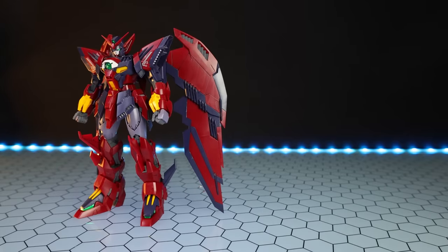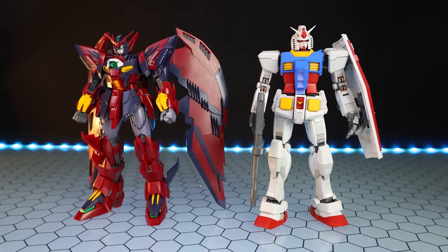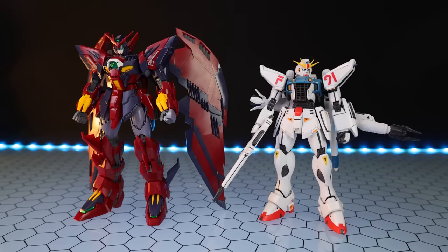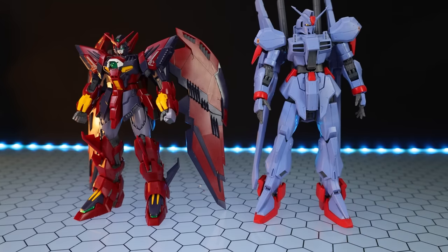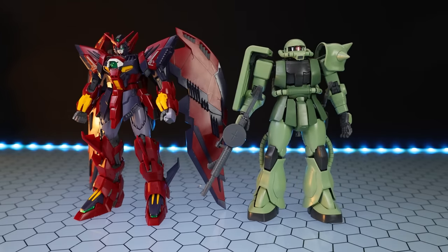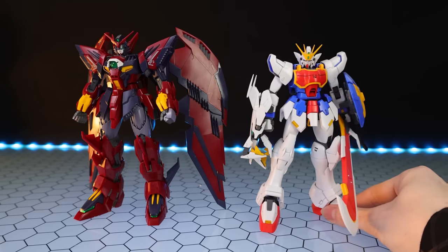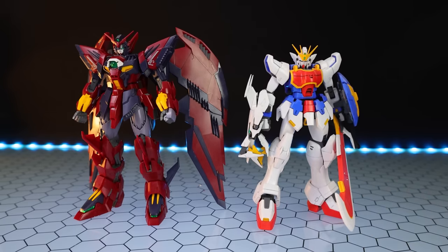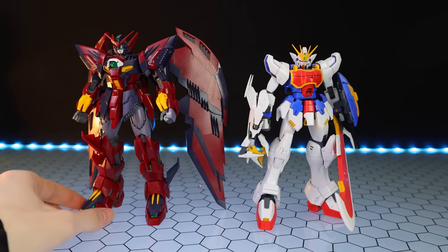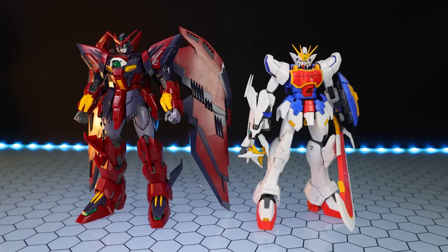Moving on to some 1:100 scale size comparisons. There's the Epion standing side by side with the MasterGrade RX-78-2 3.0, then with the MasterGrade F91 as a small Gundam, the Reborn-One Hundred Gundam Mark III as a bigger Gundam, a 1:100 Zaku II, and finally one of the Endless Waltz Gundams. The Epion isn't quite as short as those — the EW suits are known to be very small mobile suits — this is a little bit more normal Gundam-sized.